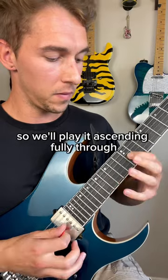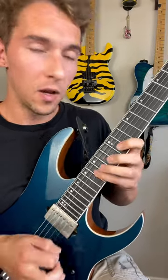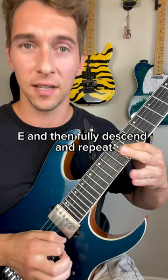We'll play it ascending fully through, then start to descend. Once you cross back over to the G string, go back to the 12th fret on the high E, then fully descend and repeat.